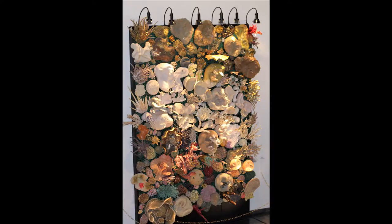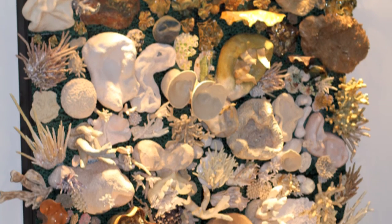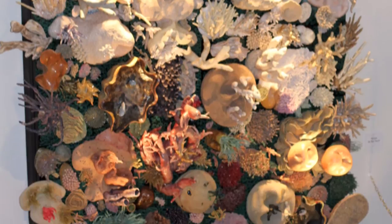At first it started out as a selfish way of better understanding marine organisms that I was studying by sculpting them, because I'm a visual learner. And then recently I decided that the work I create might have the potential to inspire people to care more about coral reef conservation. So I decided I would do my masters interdisciplinarily between art and science to create a piece of work that hopefully inspires people to appreciate the beauty of coral reefs, their fragility, and the threats they face with climate change.